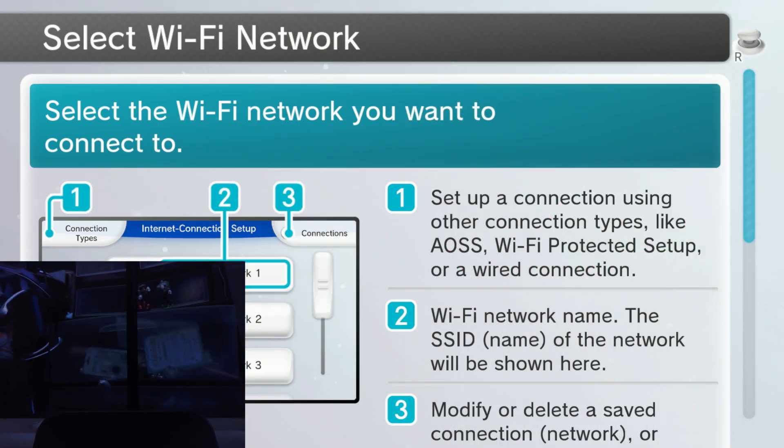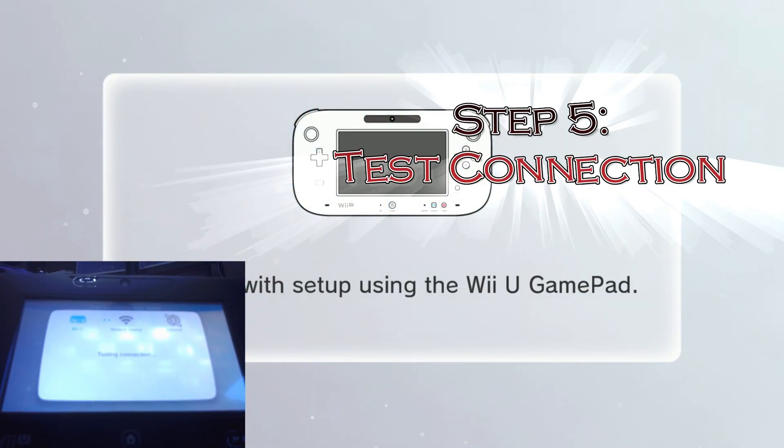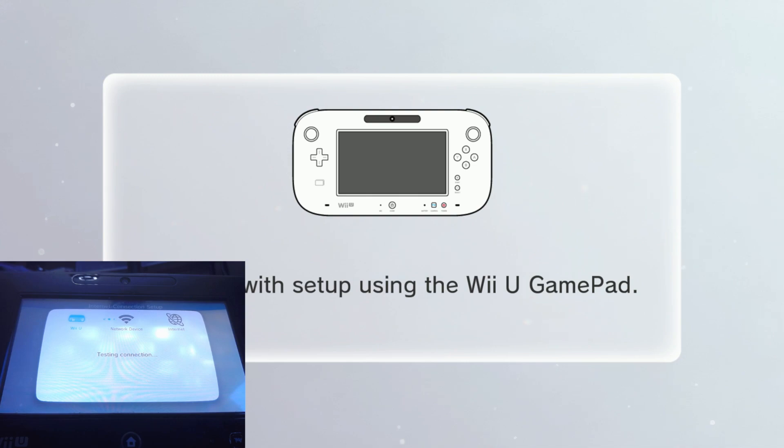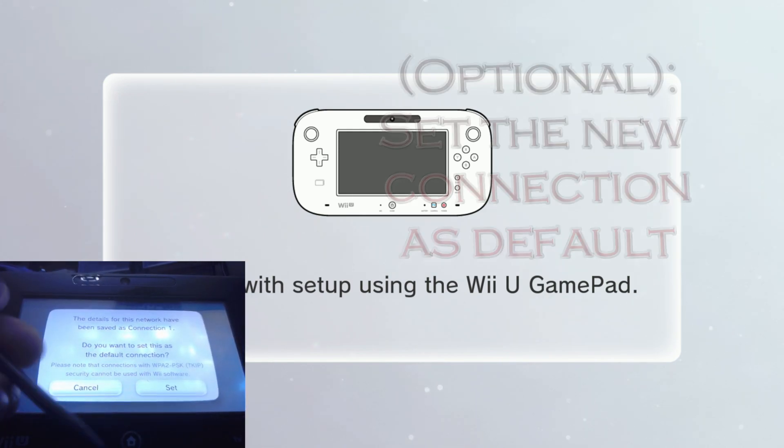You're going to input your Wi-Fi password. You should test the connection — as long as you've got the password right. Connection test was successful. Set that as a default connection.